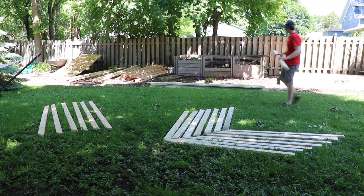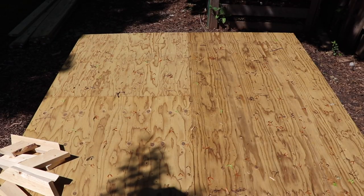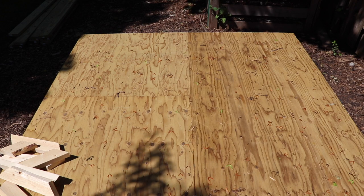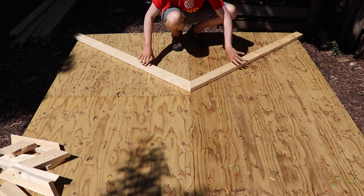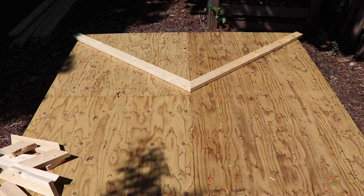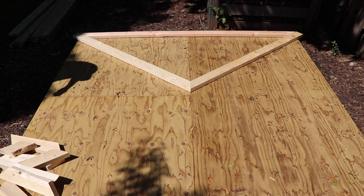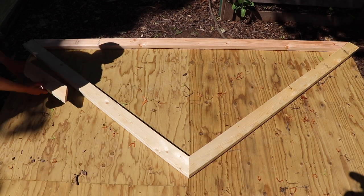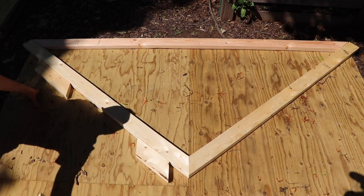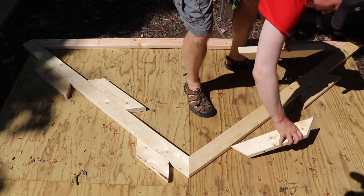I simply followed the measurements that were laid out for me on my iCreatables template — not a sponsor of this video, I just really like their stuff. Link in the description if you are shopping for shed plans and you need ideas. Eventually everything was cut, and it was time to be assembled. So I first used the center line on the floor, since it is an eight-foot deck — a four by eight full sheet of plywood and another four by eight sheet of plywood. Eight divided by two is four, so I know the center line on the floor should be the center line on the roof.